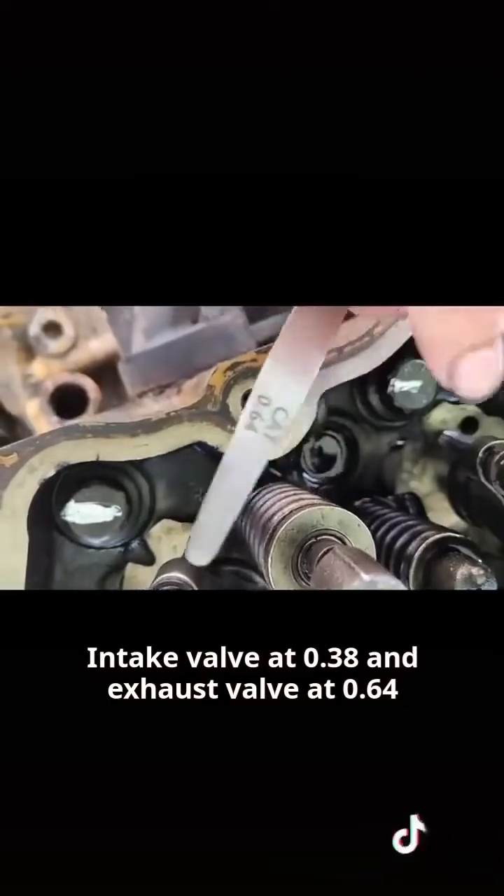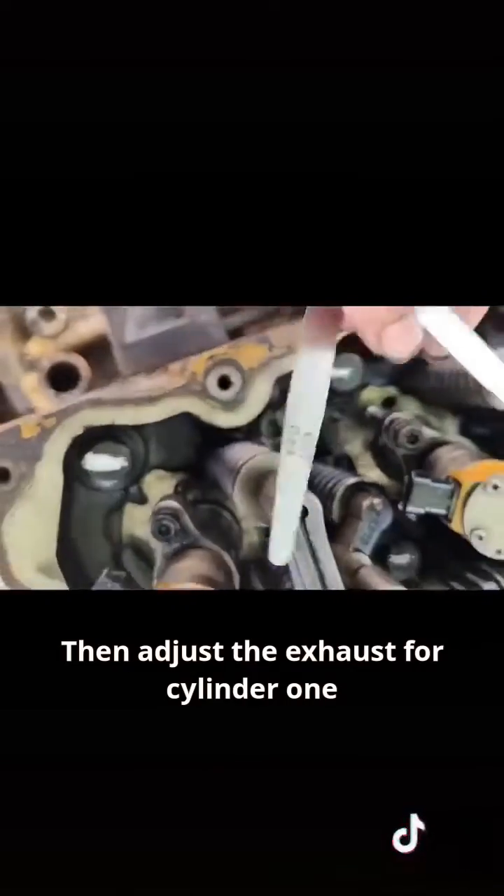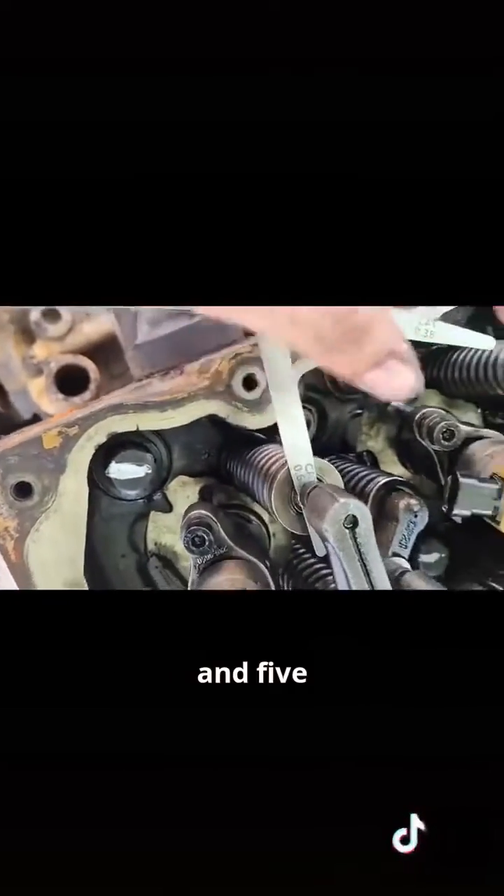Intake valve clearance is 0.38 and exhaust valve clearance is 0.64. Then adjust the exhaust for cylinders 1, 3, and 5.